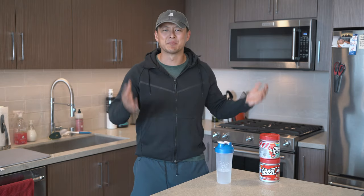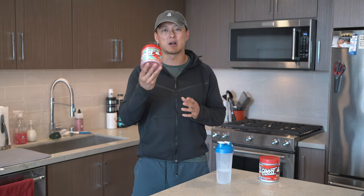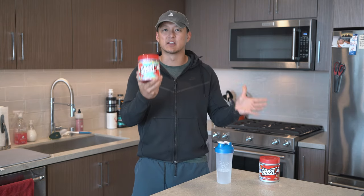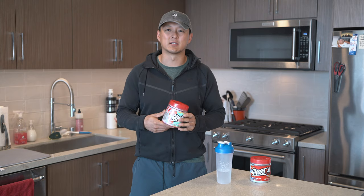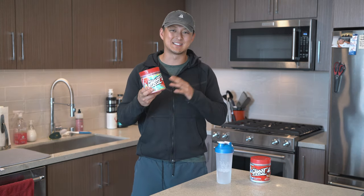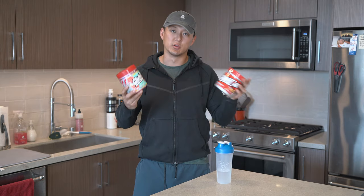Today is a very exciting supplement review. As you guys clicked on it or seen the title, we were talking about the Ghost Lifestyle Legend Pre-Workout Max Tuning Collab Strawberry Daiquiri Flavor. I've talked about the Ghost Legend pre-workout before, especially the Sonic Cherry Limeade — I did a video on that, you can hit the link up here or down in the description. This pre-workout is exactly the same in terms of the ingredients; really the biggest difference here is the flavor, and the price is the same.